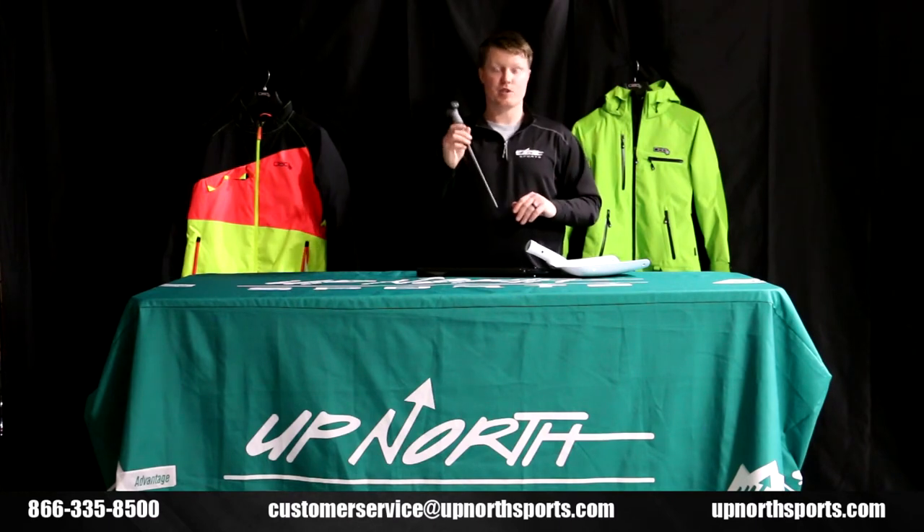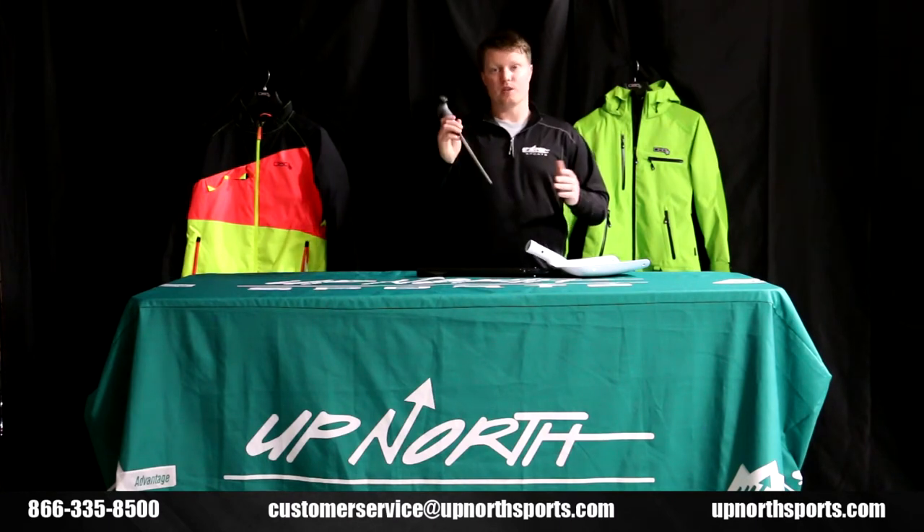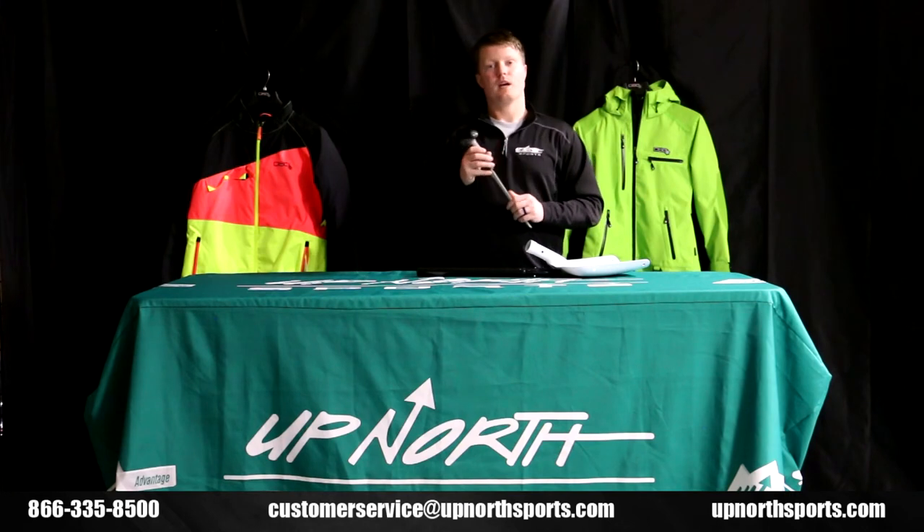For all our DSG branded items, make sure you check out our website as well. We also have the entire DSG apparel lineup on our YouTube channel — that'll break down some sizing for you too.